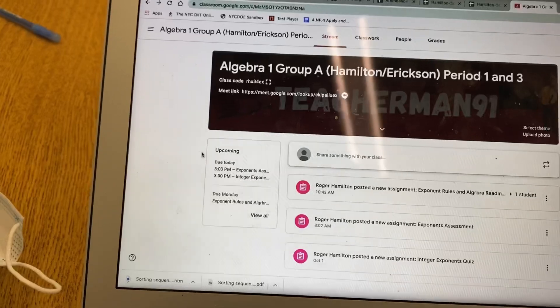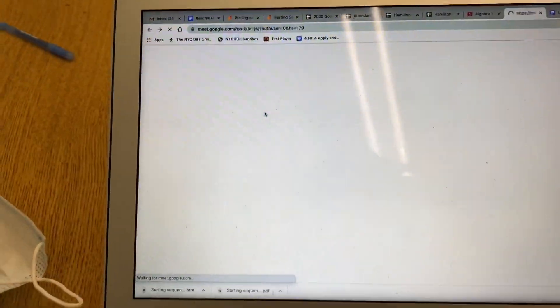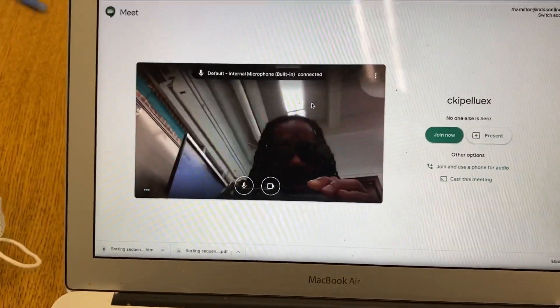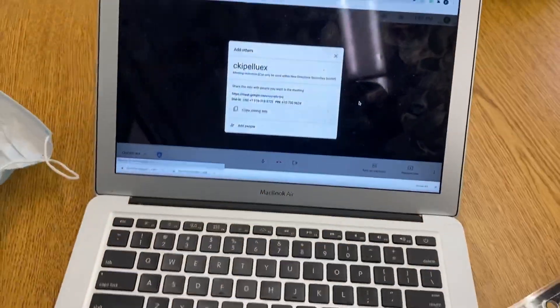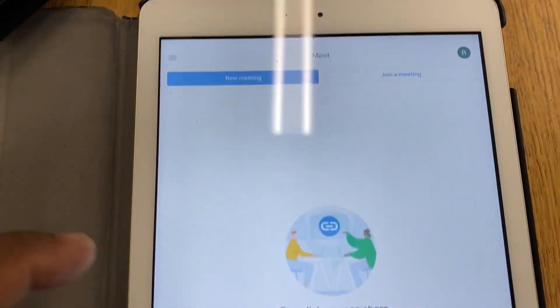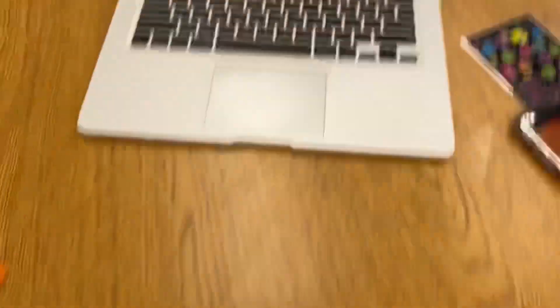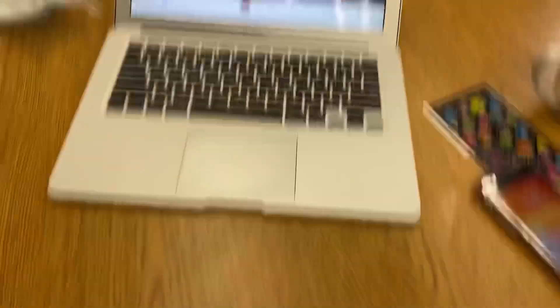So let's say a student is in this class. To access this class you press this link. I'm gonna join here — so that's me as a teacher. Now let's say I'm a student, so I'm gonna use this device to join in. I put that on mute.